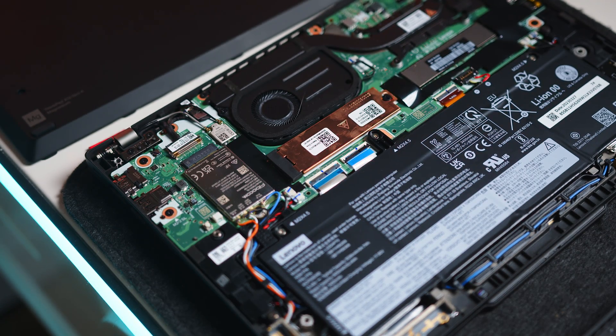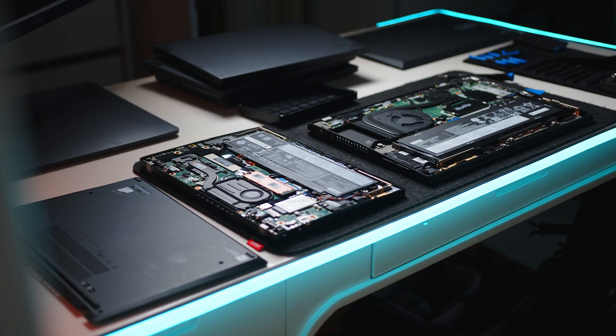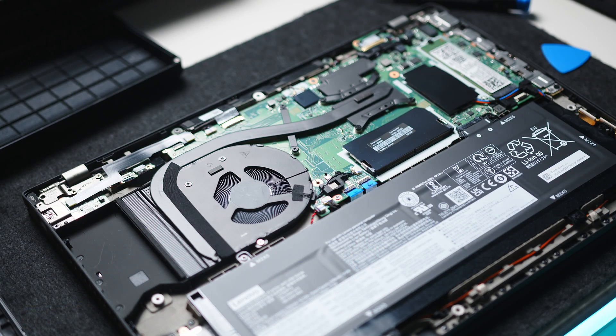Despite the line's history of upgradability, recent ThinkPads have soldered components to the mainboard more and more, and that's mostly the case here as well. While all five ThinkPads have upgradable M.2 SSDs, that's basically it. Only the T14 and T16 each have a single RAM slot available to end-users, allowing a bit more upgradability in the future. Thankfully, all models have screws instead of glue holding the battery in place.